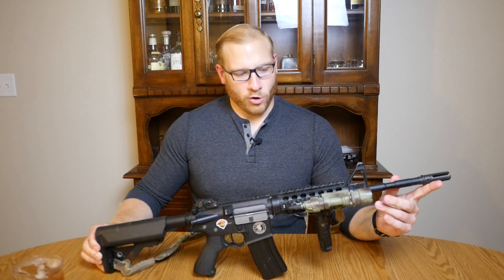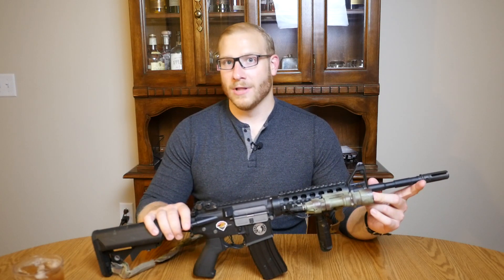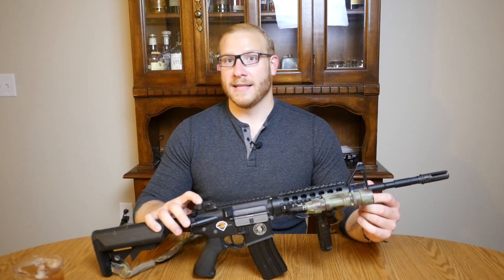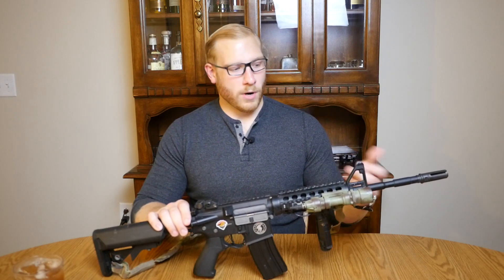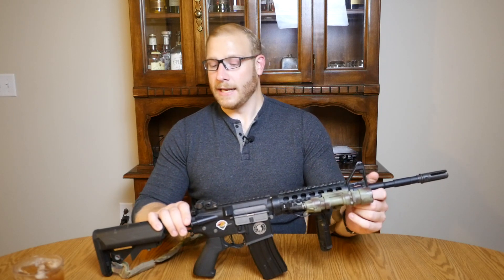Today I will be expressing my thoughts on the Lancer Tactical Proline M4 RIS. This gun was sent to me by Lancer Tactical pretty much at the beginning of this summer, and they told me, hey, we want you to run this, give your thoughts on it, do a review of it — and that's precisely what I did.